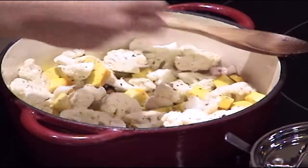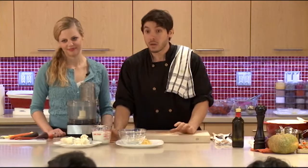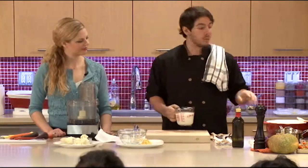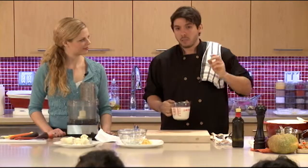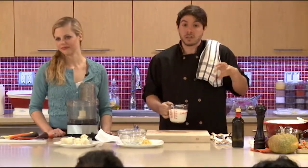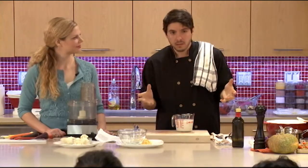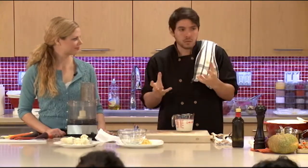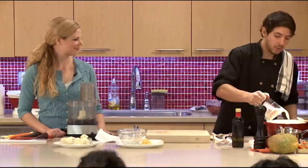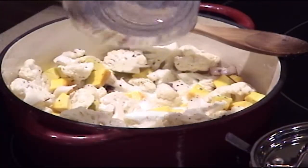We're adding some 2% milk, so we're not adding heavy cream here — it's going to be a lot lighter, but we're still going to get that creaminess. The thing you want to make sure is that you don't bring this to a full boil. If you bring 2% milk to a boil, because it doesn't have that fat content, it will start to separate and curdle. It's still delicious, you can still eat it, but just make sure the heat is gentle — I have it on medium low.